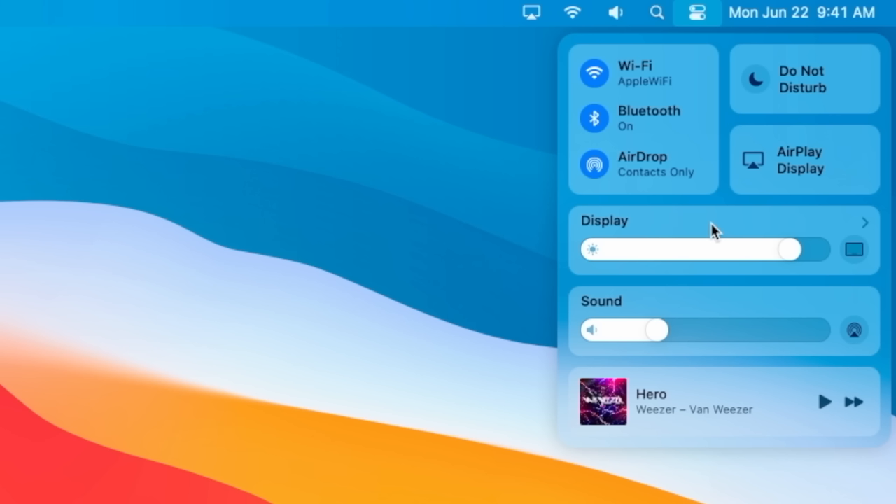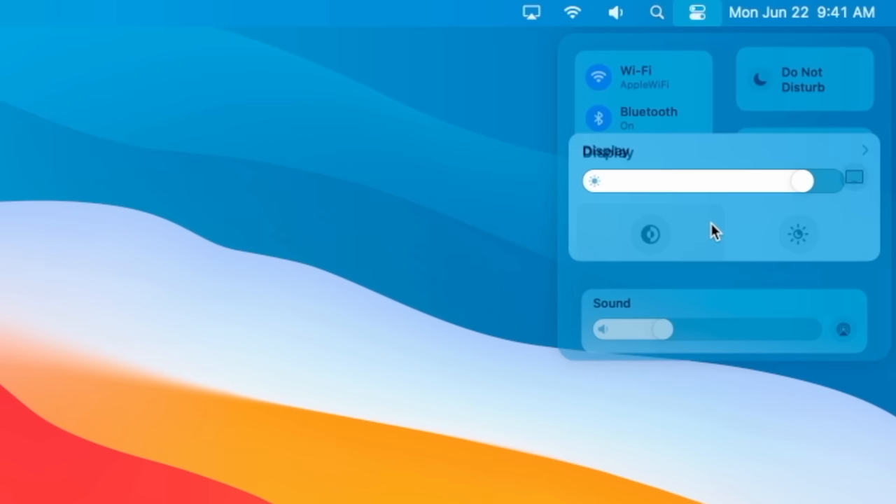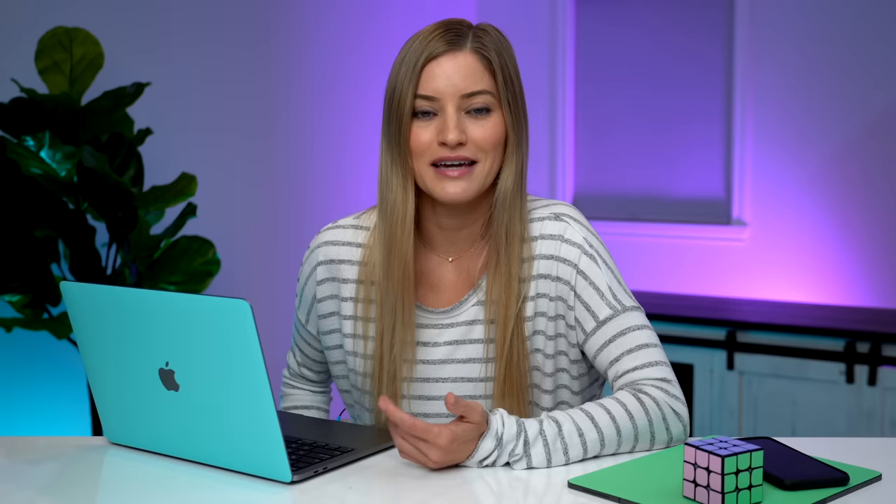It even has a Control Center. Much like the Control Center on your phone, you can do things like turn Wi-Fi off, Bluetooth, AirDrop, set Do Not Disturb, adjust your display and sounds. I don't really know how else to explain it except it's like Control Center in iOS, and I love it.